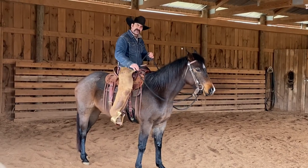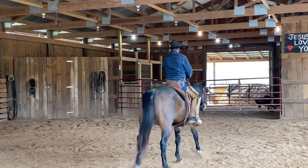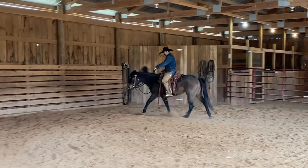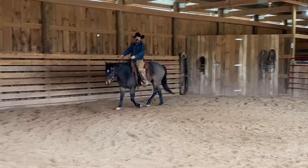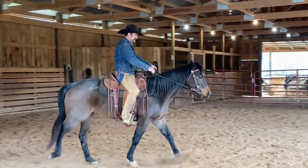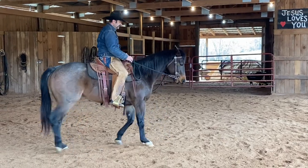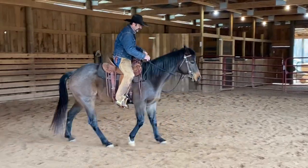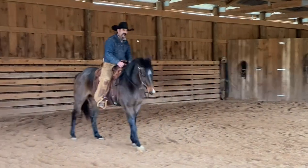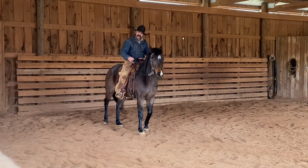So right here we'll get her fired up a little bit, get a little bit of energy in this walk, just move it around. This is boring to a lot of people, but I love it — just nice, slow, methodical work. So right here we're just going to sit down, ask her to stop two-handed, get off of that left side. She's kind of wanting to hang on this left side. We're going to ask her to get a little bit better here before I quit. Right there — that's pretty nice.